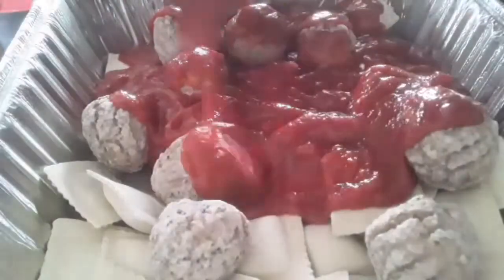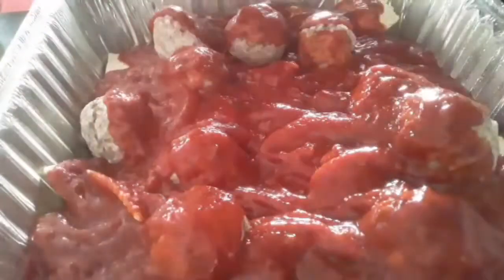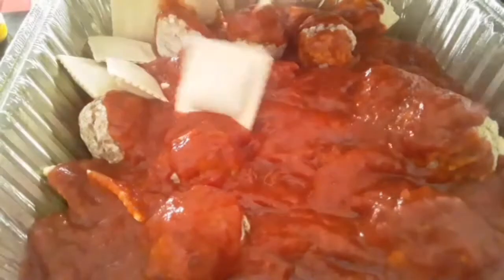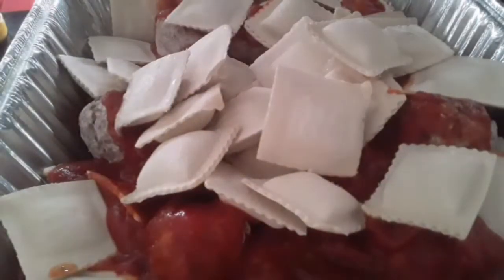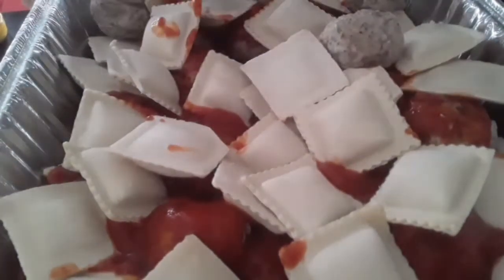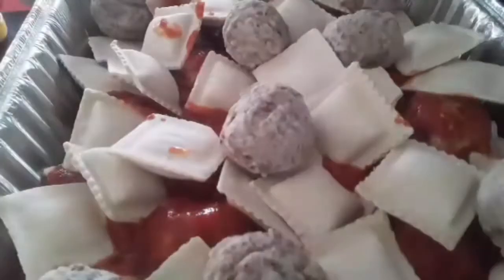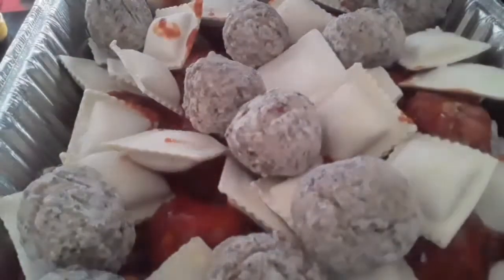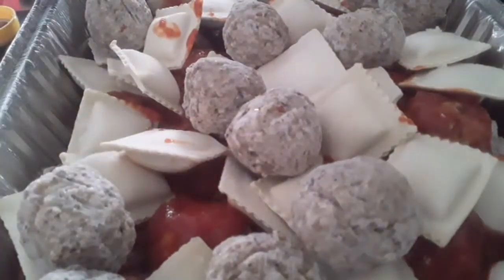Yes, you guessed it — canned sauce. I'm going to get this as covered as I possibly can with probably about half of the jar, and then I'm going to go back in and layer in the remaining ravioli and sprinkle in the remaining meatballs, then get the rest of the sauce over the top all over again. You don't have to stir it or mix it around — the sauce covering all of it creates the heat to cook the noodles and thaw and cook the meatballs.